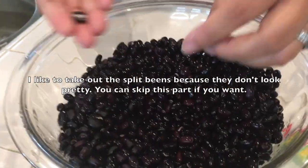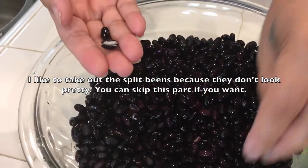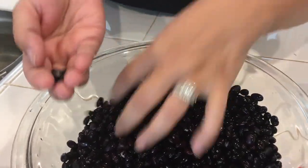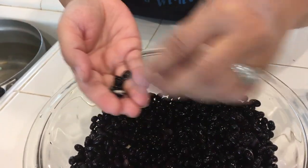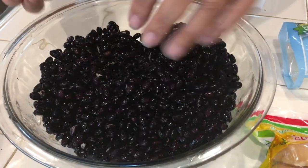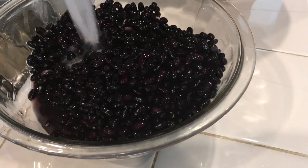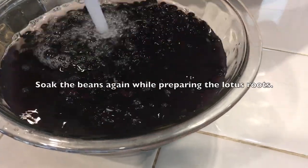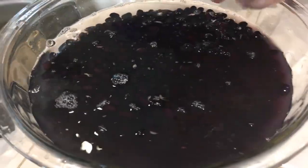My black beans were soaked overnight. I'll take out whatever has opened or split from the beans - try to look for them and take them out. You have to soak overnight; if you don't, it takes a long time to cook. I'm still going to keep looking for them.